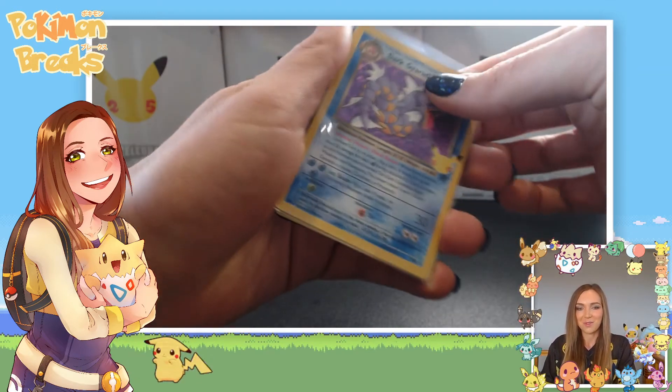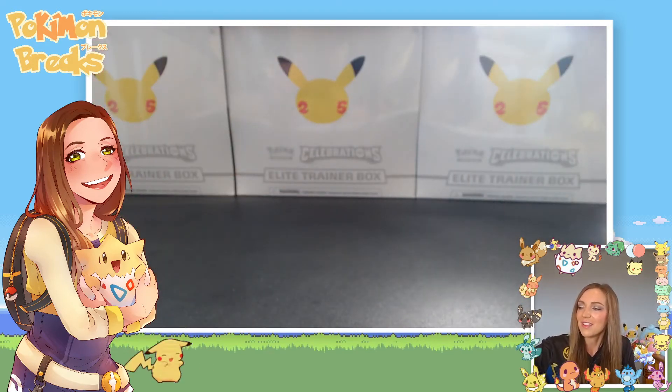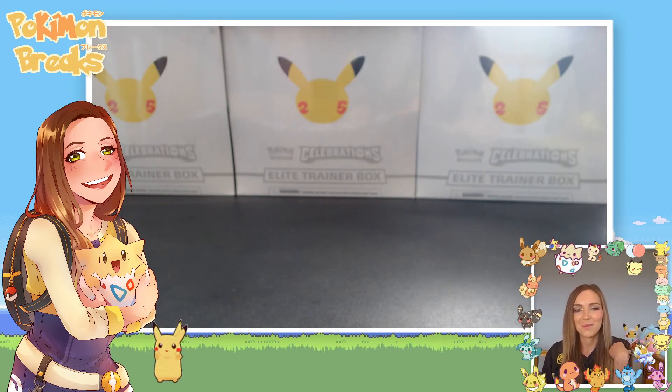That was a really good box — I'm happy with that. I got some really nice cards out of those four Celebrations packs. If you're after the V Union, I hope you can pick it up at a good price. Until next time — make sure to follow me on Instagram, Twitch, YouTube, whatever you like. I'd love to keep in touch and I'll see you around. Thanks, have a great day!